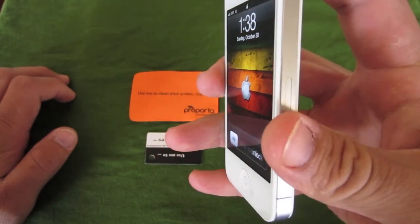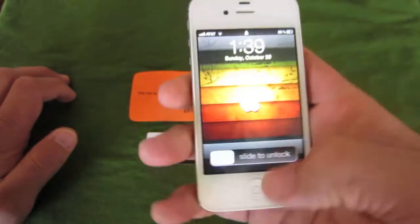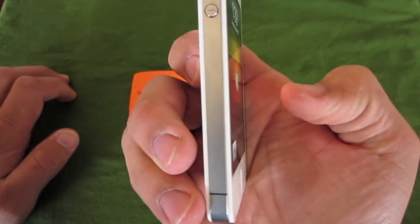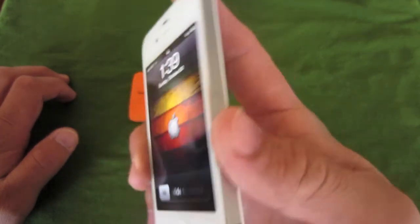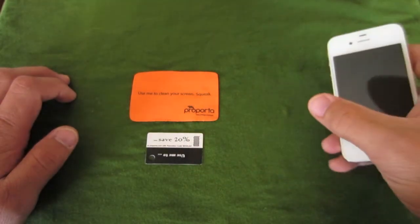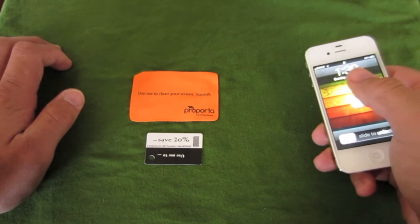As you can see, it has very good clarity. You can see the screen completely from the side, on all sides. Again, the website is Purporta.com. Thanks for watching, and I'll see you guys in the next video.